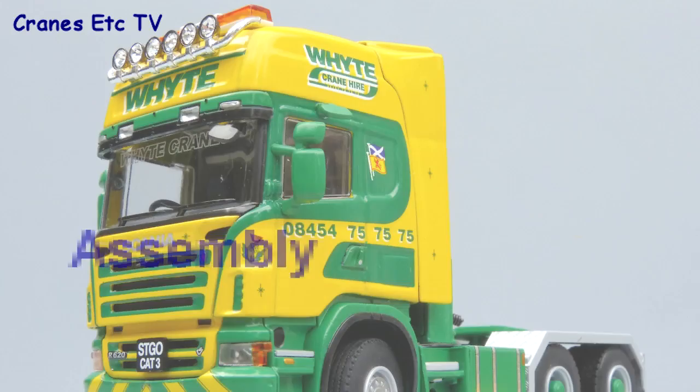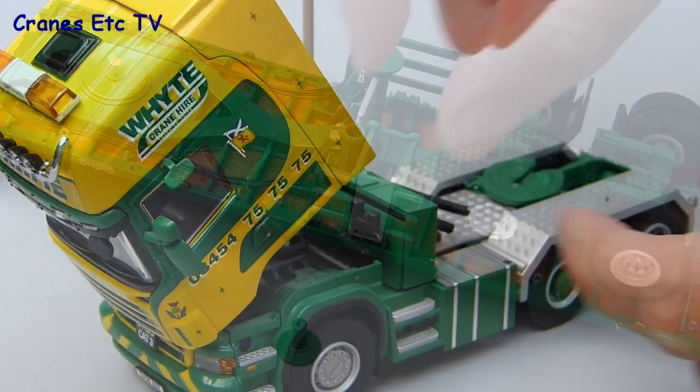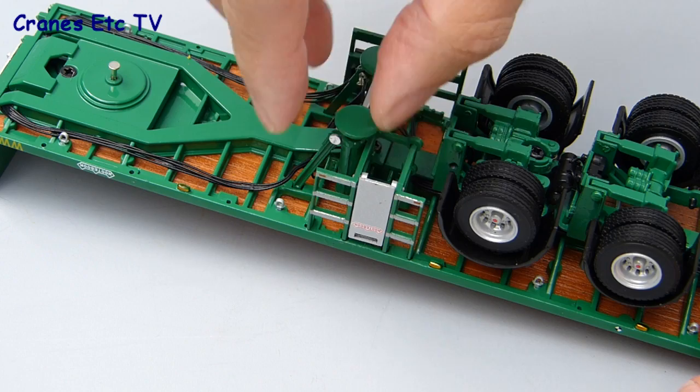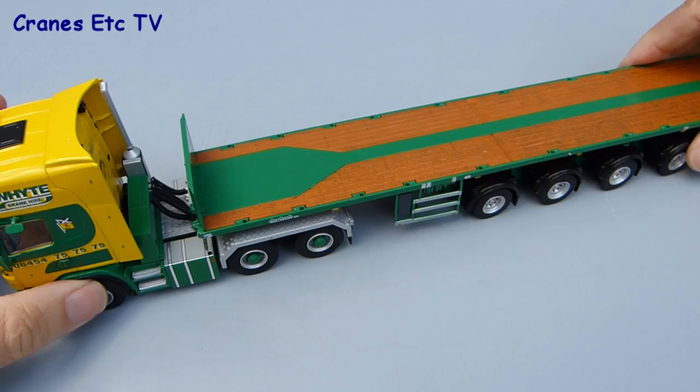We have to start with some unscheduled assembly: the backing plate for the equipment box hasn't been fixed properly in the factory so that needs to be glued into place. The other part that has to be fixed is the pad for the landing leg which fell off because the screw inside wasn't long enough. Once the repairs have been made, the only assembly to do is fix the tractor to the trailer — the kingpin just slides into the fifth wheel, makes a positive connection, and then the vehicle is assembled.